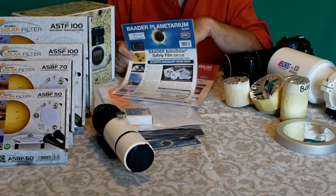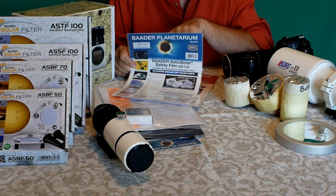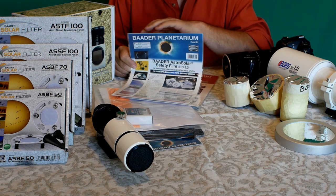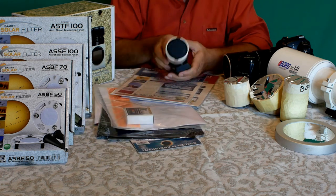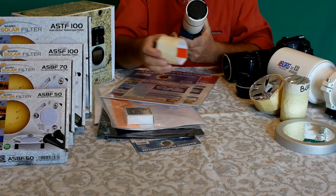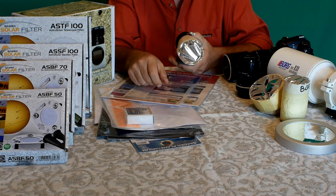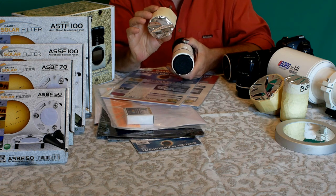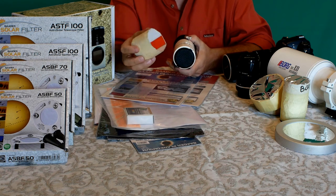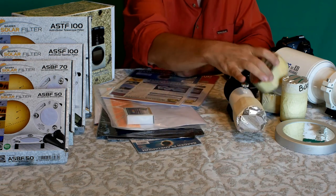Il filtro Baader Astrosolar è un film che fa passare solamente lo 0,0001% di luce: il 99,999% viene bloccato. È assolutamente sicuro e viene messo davanti al telescopio. Possiamo autocostruire un filtro con del cartone su cui incolliamo il foglio e lo inseriamo davanti. Prima di adoperarlo, vi consiglio di guardare il filtro verso il sole per verificare che non si sia rovinato.